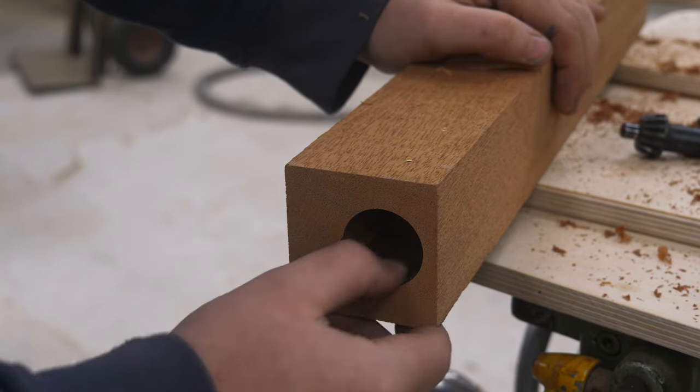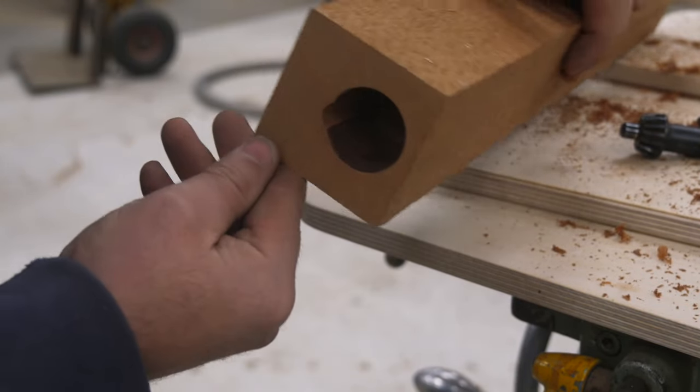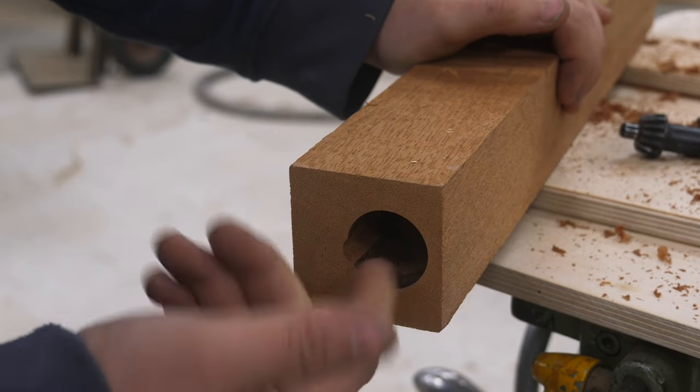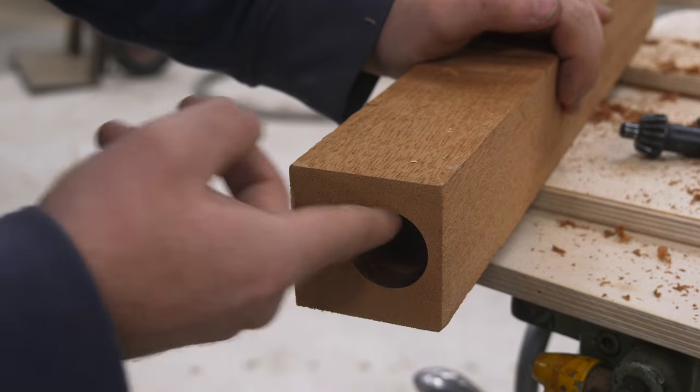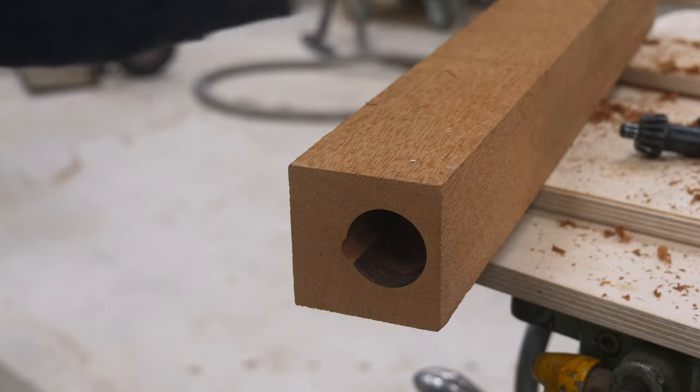All my drills are chronically blunt, which is why this is a bit dark, but as you can see — a wonderful hole. How else would we have managed it? Sure, with a cordless screwdriver, but not as easily and with as little effort as with the long hole drill.